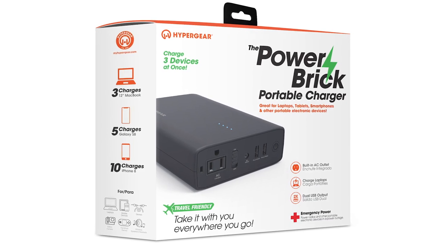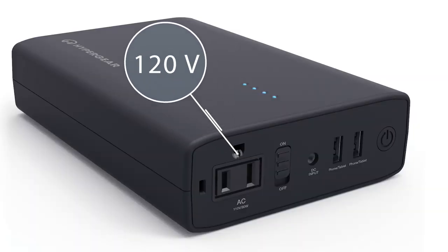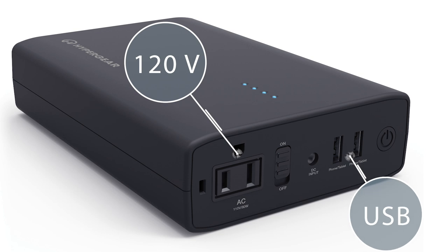I picked this up at Walmart for about $120. It's a 24,000 milliamp hour power bank capable of running 120 volts through this plug right here, and it also has two USB ports right here.